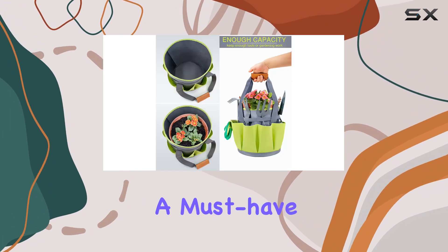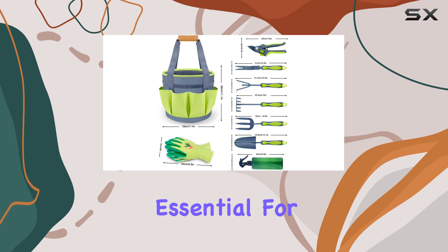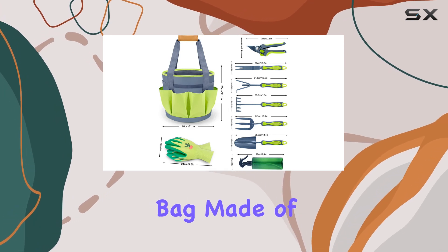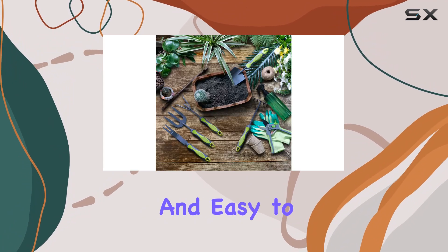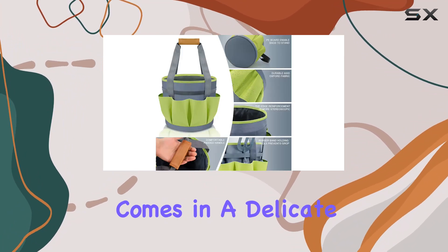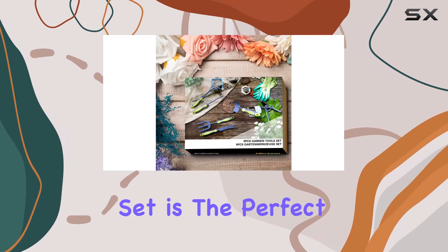The complete garden tool set is a must-have for every gardener. It includes practical hand tools essential for daily garden maintenance, and the tote bag made of special cotton and polyester is both durable and easy to carry. The set comes in a delicate box, making it an excellent gift option for gardening enthusiasts.